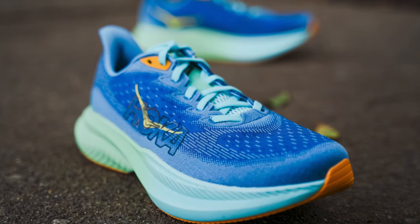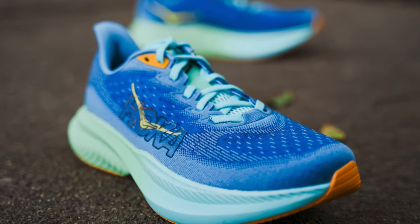I have in my possession the all new Mach 6 from Hoka. Yes, it's pronounced Hoka. If you are looking for a review on a new Hoka, you have stumbled upon the wrong channel.